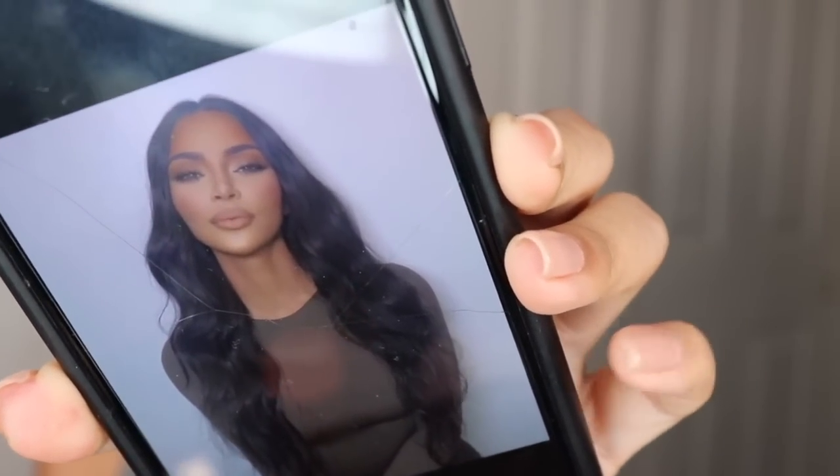So the look I really want to do is this one right here that Makeup by Ariel did on Kim Kardashian. Her makeup looks so good — her face is just flawless. I need to recreate something like that, even my hair. I'm going to first do the eyes because I feel like he did such an amazing job on the eyes.